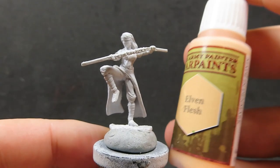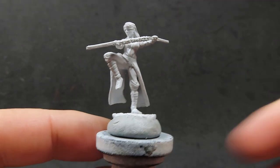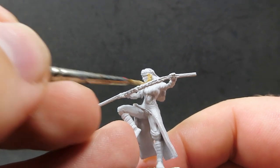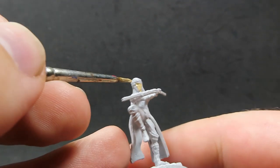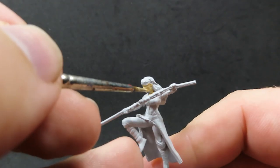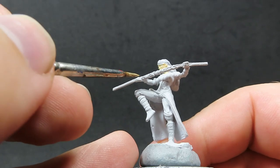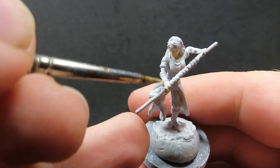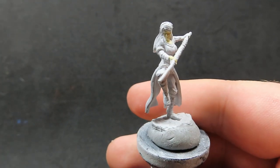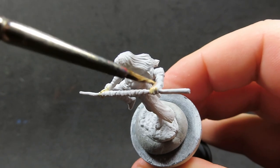The first thing we're going to do is start off with some elven flesh — a nice pale skin tone I'm going for with this female monk. With these WizKids models they're already pre-primed, so we don't have to worry about that stage. That's a nice time saver, and we're just applying our elven flesh all over everywhere we want our skin tone to be, applying it very thin because I'm going to be applying it in multiple coats.